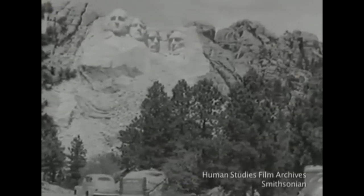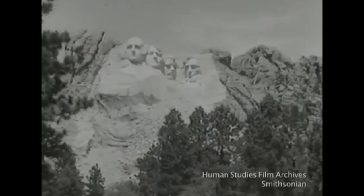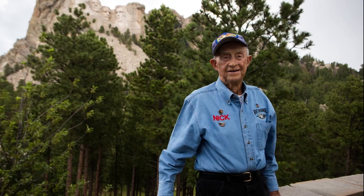A week later, Gutzon Borglum died unexpectedly after surgery. His son Lincoln took over and completed the last details. The work gradually stopped. The last member of the crew who worked on Mount Rushmore, Nick Clifford, died in November 2019.